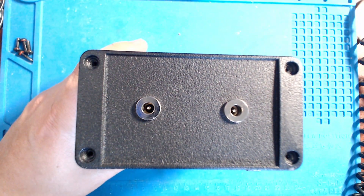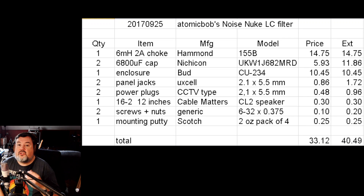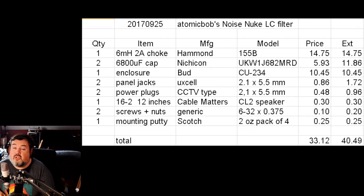Let me show you the parts list. You have the 6 millihenry, 2 amp choke — and yes, it is limited to 2 amps. There's not a lot of stuff that runs over 2 amps, though some larger amplifiers and some cable wart devices do. I'm looking at you, Monoprice and Monolith, and the Cavalli stuff — but even those aren't really recommended to pair with a linear power supply. Most devices you'd want to clean up are well within that 2 amp limit.